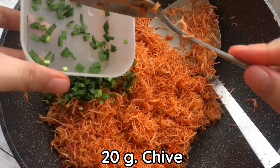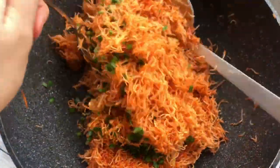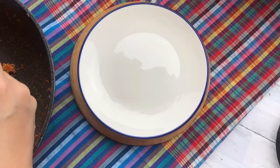Add 20 grams of chives and mix together. And now, Mee Gop — or crispy noodle with sweet and sour sauce — is ready to serve.